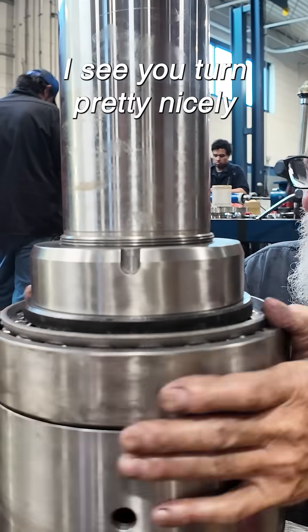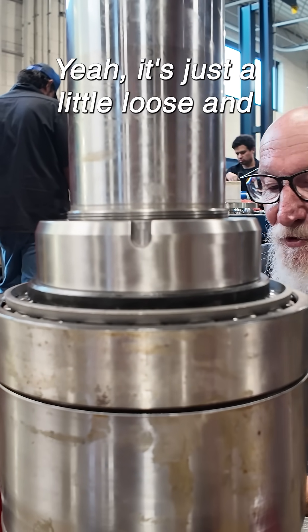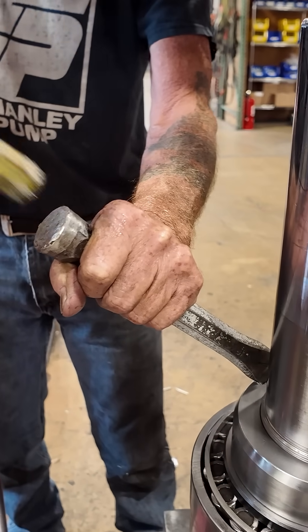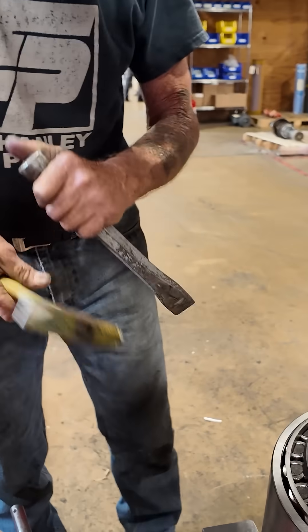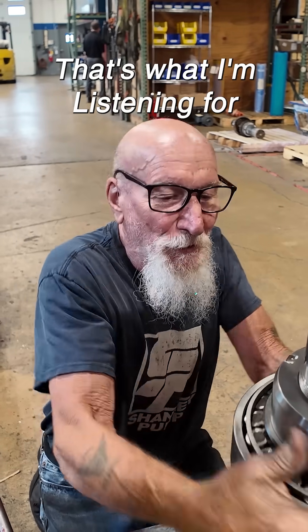See, they turn pretty nicely. That's just a little loose and that's going to be fine. See how solid that last one sounded? That's what I'm listening for.